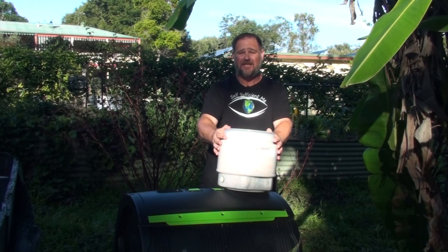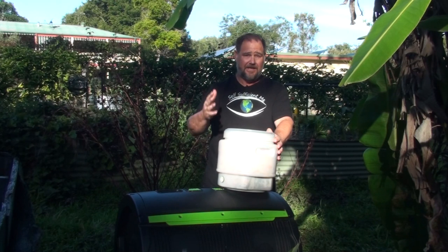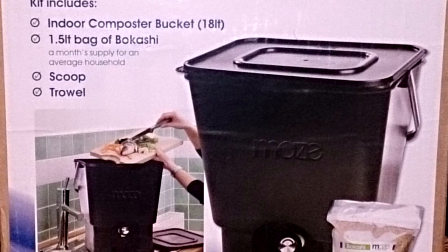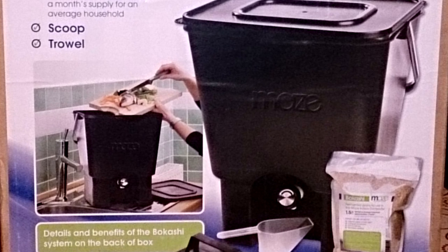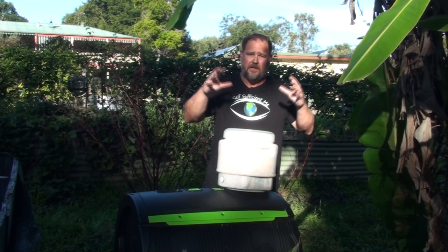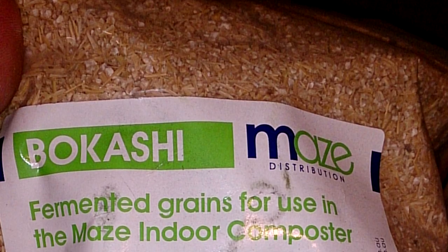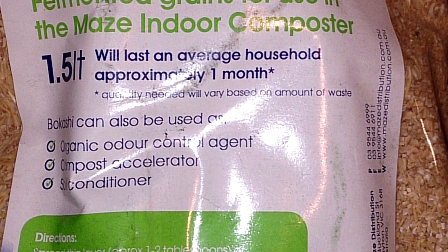It was kind of a little bit by accident, but I was always on the lookout for something better than what we were using. We've used the expensive Bokashi system — those buckets that have the little tap on the front, typically black, but you can get them in different colours or clear. They have a peel-off lid, you put your kitchen scraps in and cover with a mixture or sawdust that helps break down the scraps.